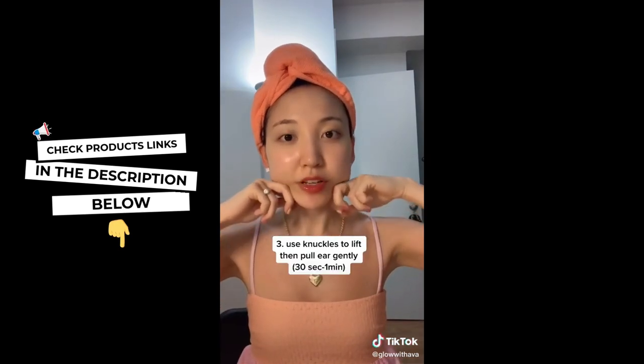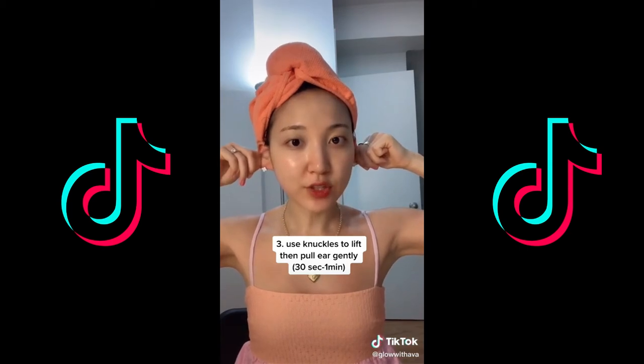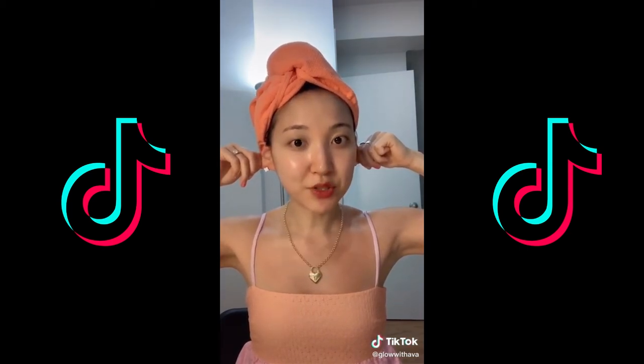Lastly, grab your knuckles and move in upward motions along your jawline until you get to your ear, then push your ear out for 10 seconds. Repeat for up to a minute.